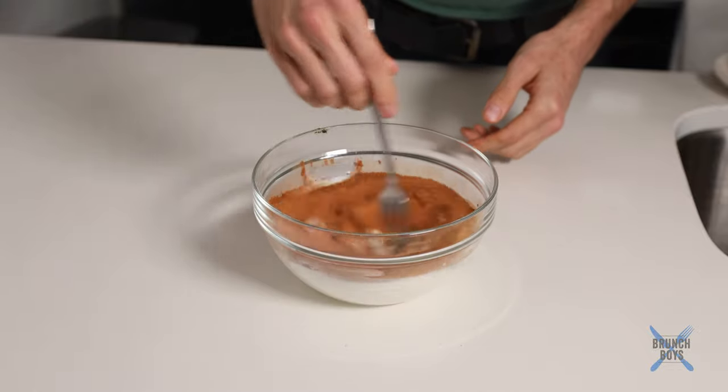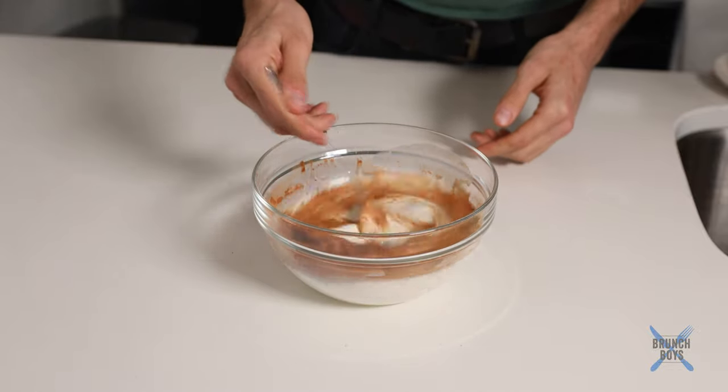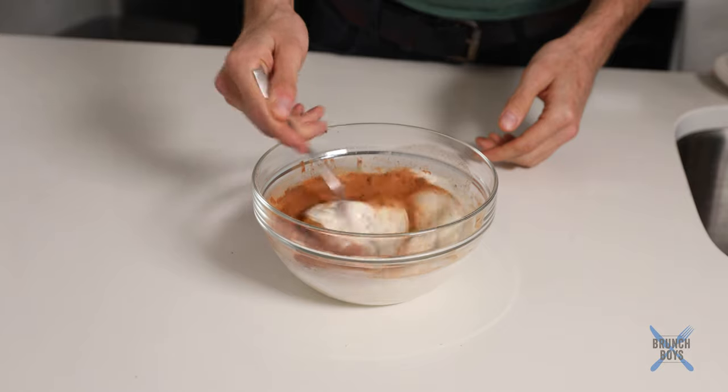So in the French toast batter itself, super easy, super simple. It is whole milk, eggs, cinnamon, nutmeg, and a little bit of vanilla.